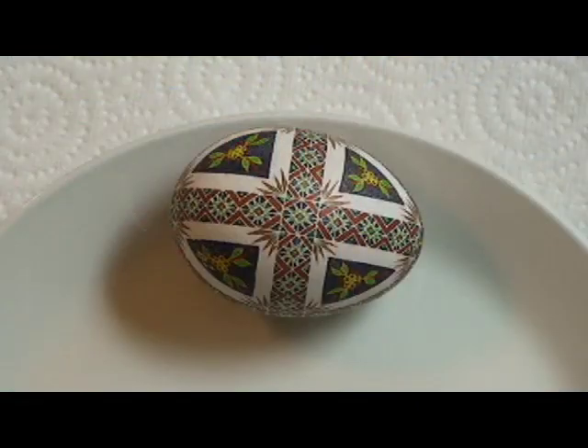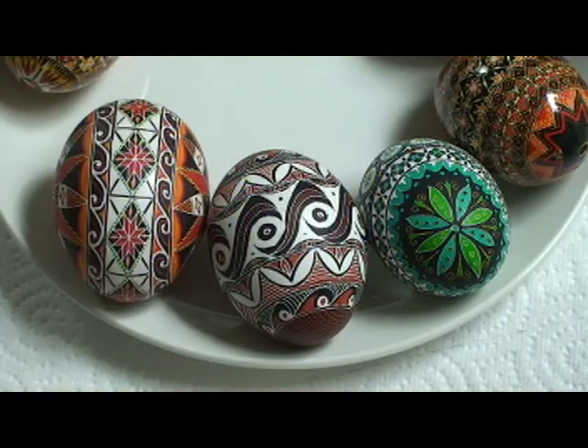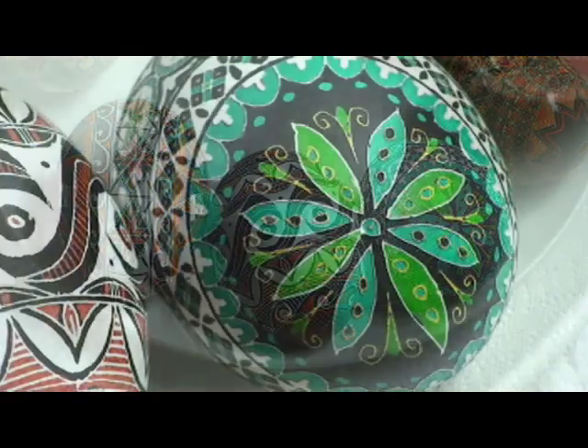The tradition of the egg began prior to Christian times. It was a pagan custom, actually, with the coming of spring. With the dawn of Christianity, the eggs took on a different meaning.